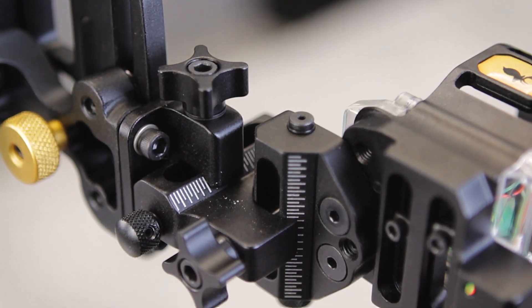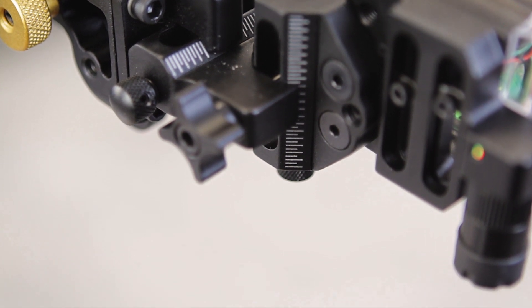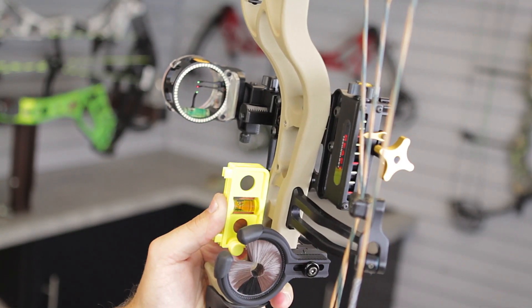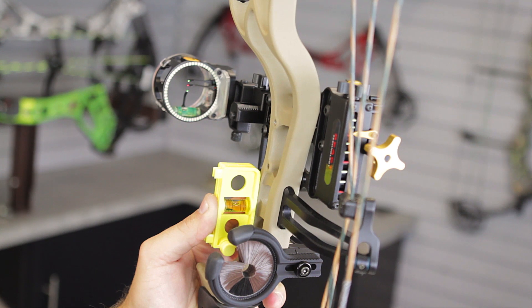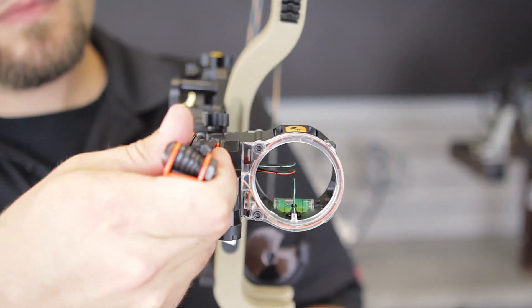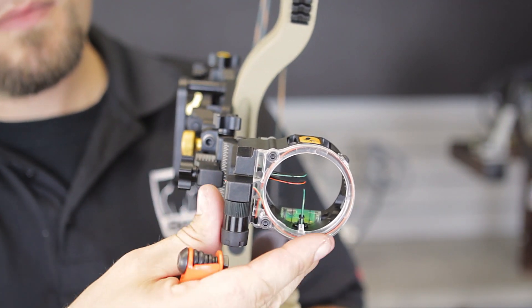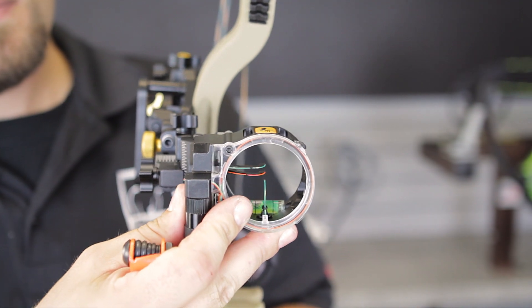The React TRIO has an adjustable second axis that I would recommend setting when you initially mount the sight to your bow. To do this, put a level on your bow to get the bow straight up and down. Check your sight. If the bubble is not between the two marks, then loosen the two screws on the front of your sight and adjust your second axis until it's centered in a level.